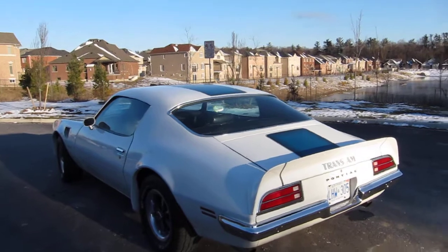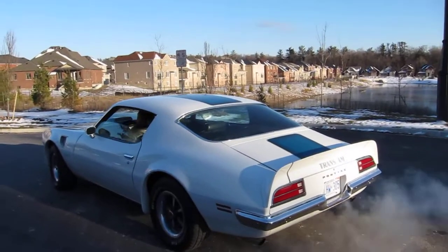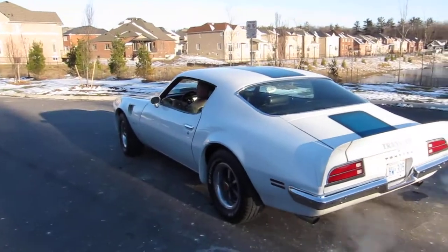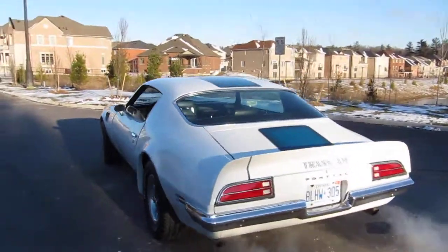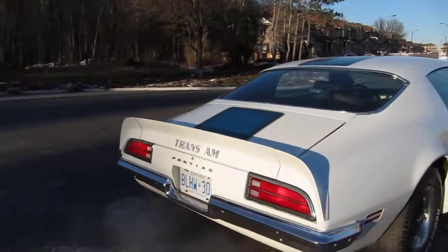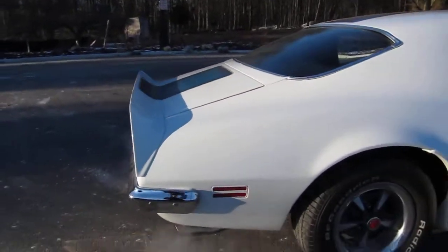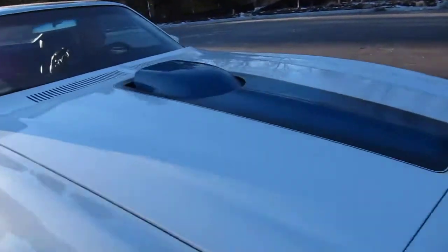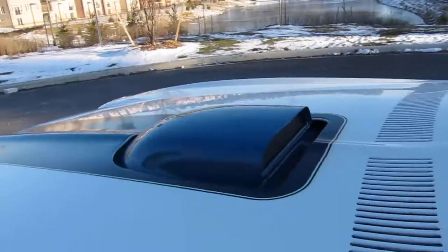Car has Flowmaster force two-and-a-half inch exhaust. Here's the original shaker - what's going on with the shaker and how it works.